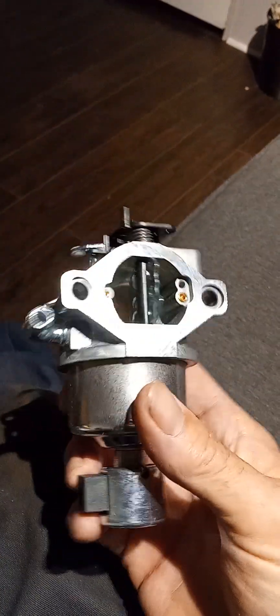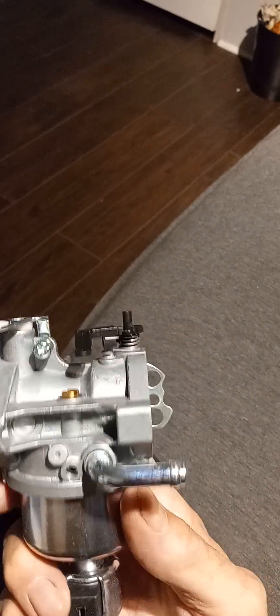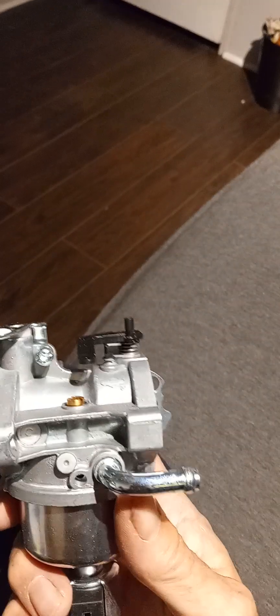Next up is the other carburetor — a Briggs and Stratton original carburetor. Let's pull this out and see what it looks like. Yep, looks pretty much the same as the one I just put on the YS4500. Same thing, just cheaper apparently.